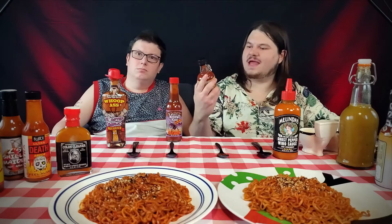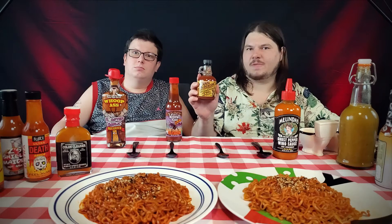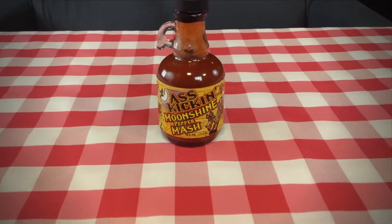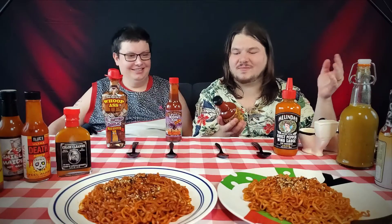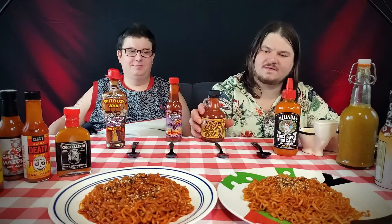Next up, we have the Ass-Kickin' Moonshine Pepper Mash. This is quite the bottle — it's like a moonshine jug. It has jalapeno mash, and that's it as far as peppers go. Let's see what this is about.